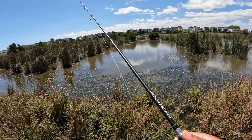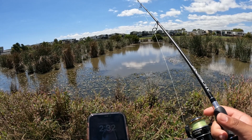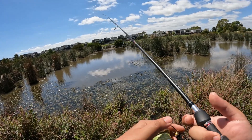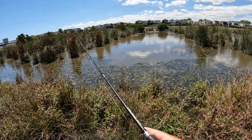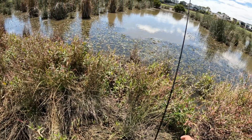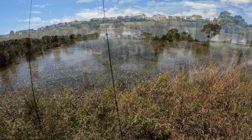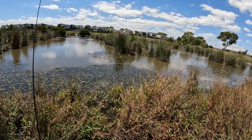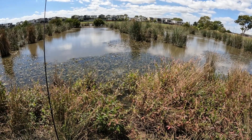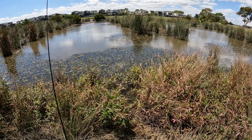Why is there no fish biting — where are the fish? This cast is a little bit further, let's see how it goes. Come on, just one more bite so I can go home. I think I'm running out of camera memory storage — is that a bite? No, it's the wind.